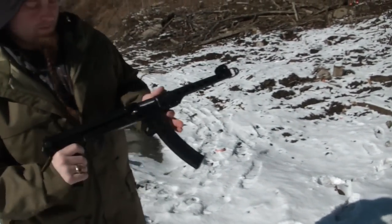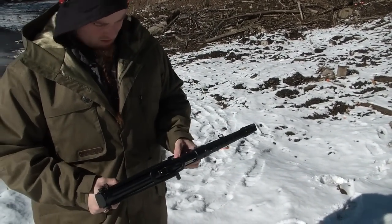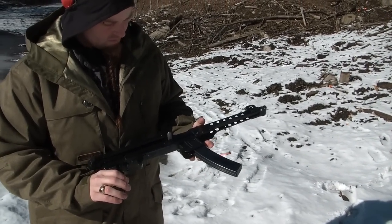This is the PPS 43, remanufactured by Pullman Arms Company. I haven't shot it yet. Let's see how it goes.